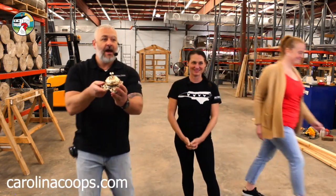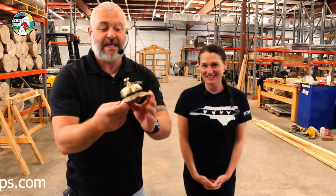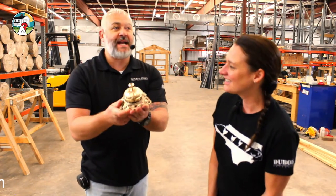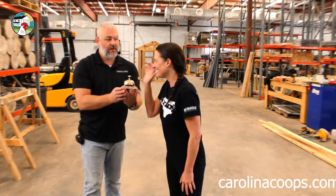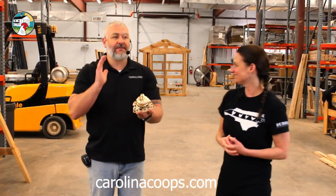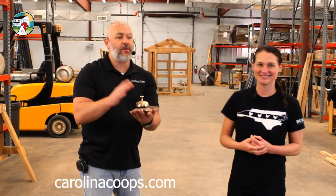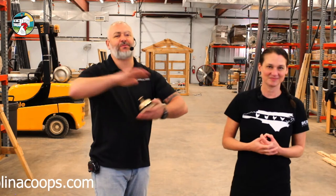Bring it on in! Check this out everyone — I have a great idea. Is this not the most beautiful bell you have ever seen? It's very ornate. She hates the bell, but there's a reason for the bell — it sounds good, doesn't it? The reason for this bell is I love giving away things.